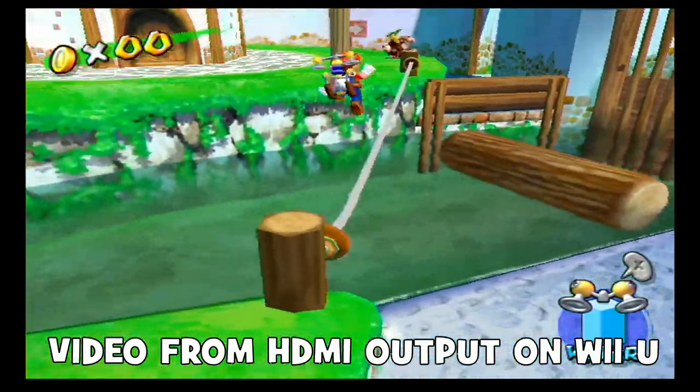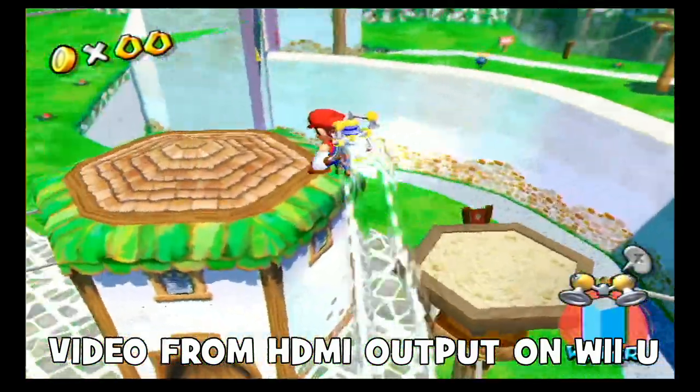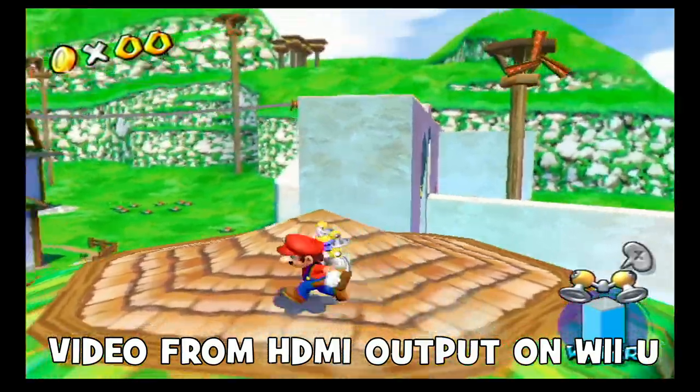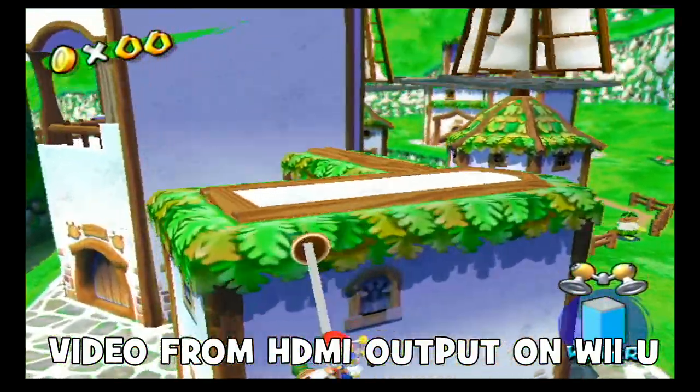We all know plugging an original GameCube into a modern TV results in an extremely poor image quality. Instead, the modded Wii U method will leave you with a pixel-perfect picture looking like a modern retro game.